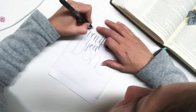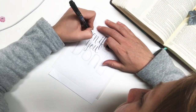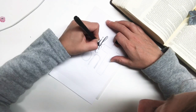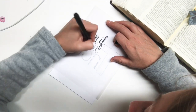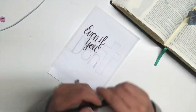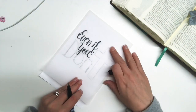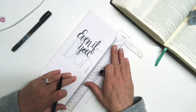Hi everyone, welcome back to another Creating with the Creator. The verse that I picked for this entry is Daniel 3, verses 17 and 18, and it says: 'If we are thrown into the blazing furnace, the God we serve is able to deliver us from it, and he will deliver us from your majesty's hand. But even if he does not, we want you to know, your majesty, that we will not serve your gods or worship the image of gold you have set up.'